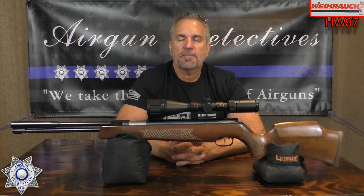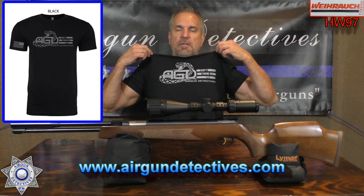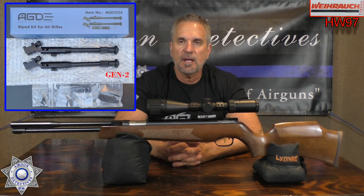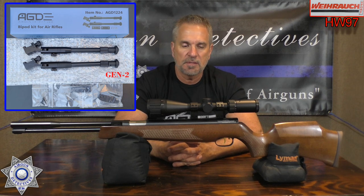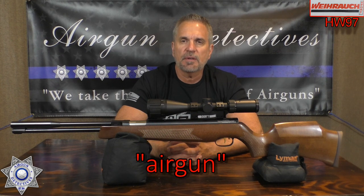Don't forget to check out my website at www.airgundetectives.com. I've got all kinds of things — I have new t-shirts, check those out, I have those in a few colors. I also carry the Generation 2 bipods now, Airgun Detectives' own exclusive, specifically designed for your break barrels and your under-lever air guns. Also don't forget I hooked you guys up with that discount code with the Firearm Guards. I'll leave you a link below. Airgun is your discount code — you get free shipping on those.